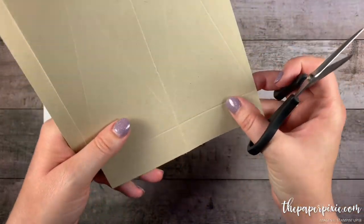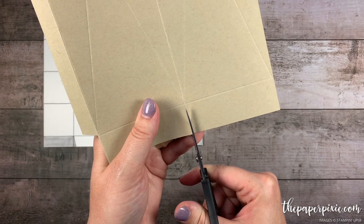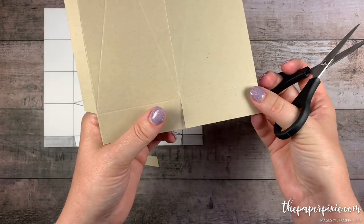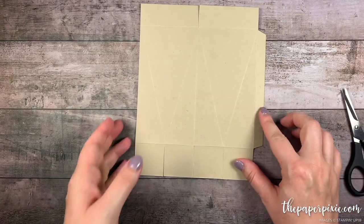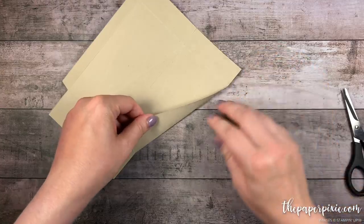You've got four tabs now. And then up top I'm just going to go ahead and separate these two sections stopping at that horizontal score line. So we've got those two flaps. Now we can go ahead and fold and burnish on those diagonal score lines after we've done that cutting.